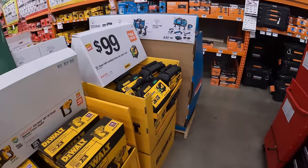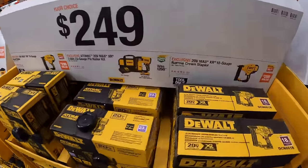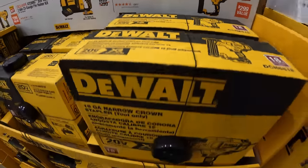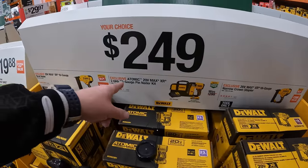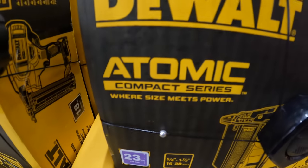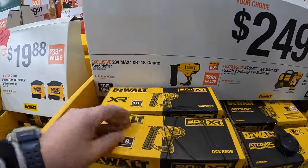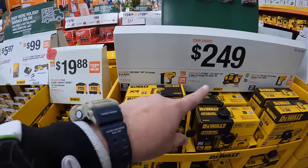$249 your choice — they have the XR 18-gauge narrow crown stapler, the Atomic XR 23-gauge pin nailer as a kit with a 2 amp-hour battery, or the XR 18-gauge brad nailer. $249 your choice.